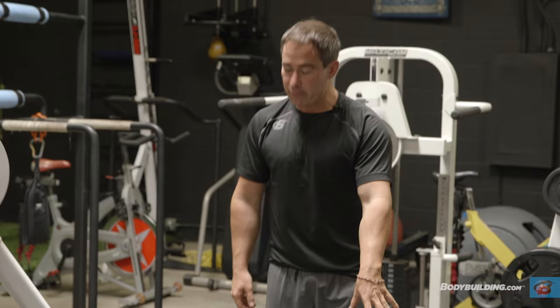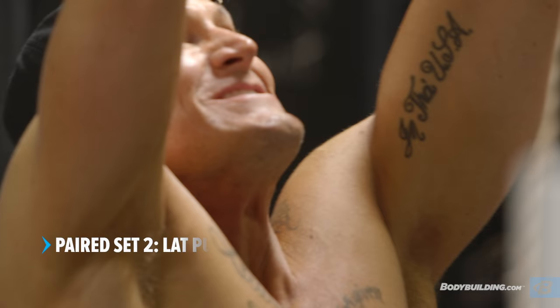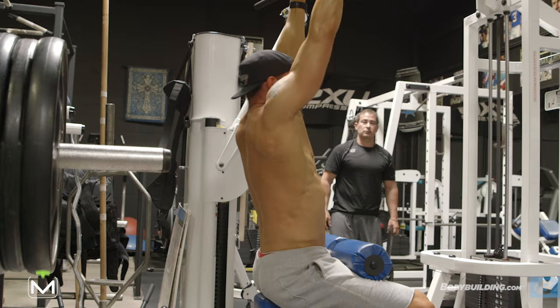This is your fourth working set here — three to five reps. Just give me what you can give me, minimal of three. So, Steve, we're in the last series of exercises in this workout.